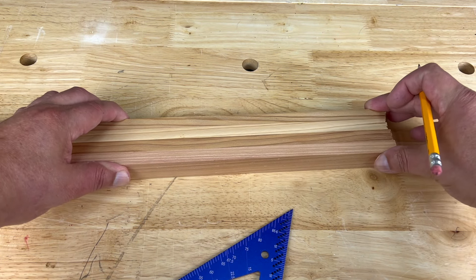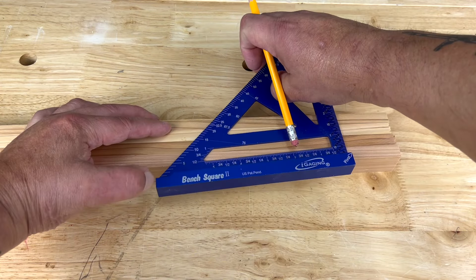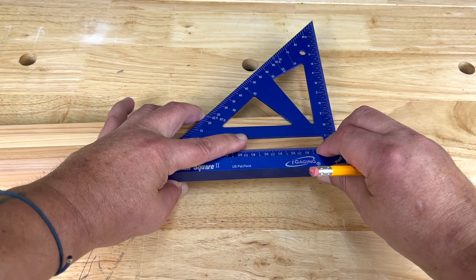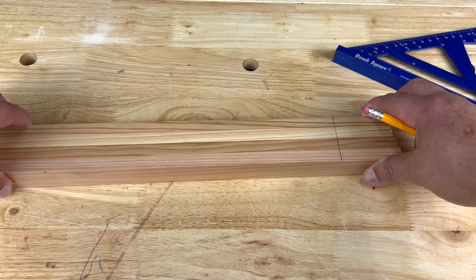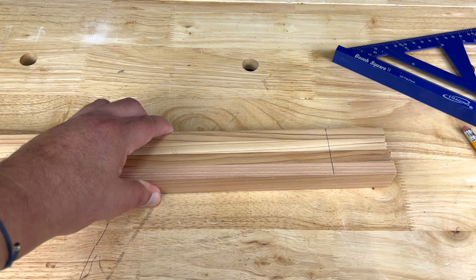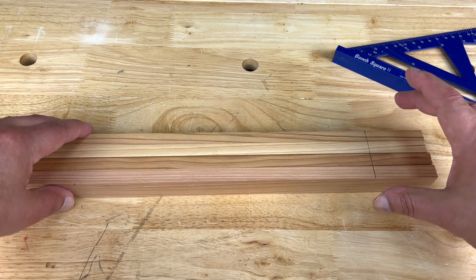Another tip is to try and mark multiple pieces at once whenever possible. Here I have four strips of wood — I use my square to mark all four strips at one time. You can even take them straight to the miter saw, keep them together, and just use that line to cut, and all pieces should be exactly the same size.